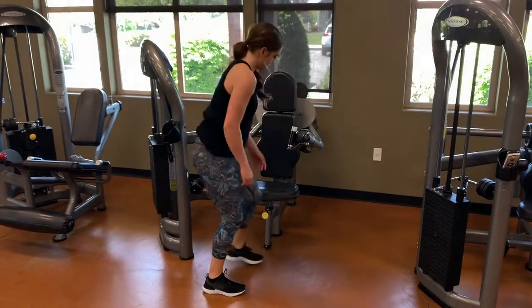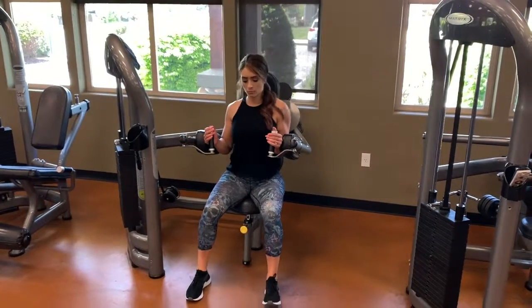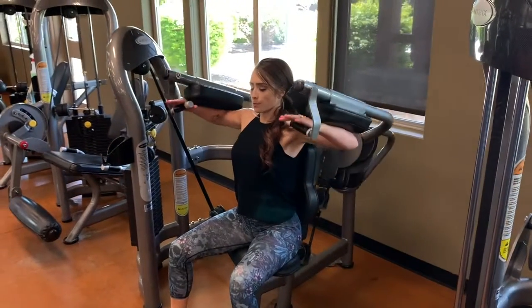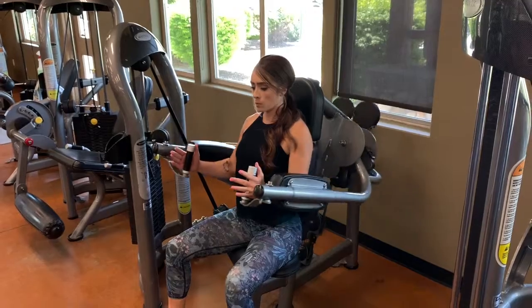You're gonna start by adjusting the seat. Some of them have a little lever in the front that you can pull to adjust the seat up or down. When you sit up nice and tall with your shoulders rolled back, your elbows should hit the pad. Once your shoulders are rolled back, press your elbows into the pad and raise them to shoulder height.